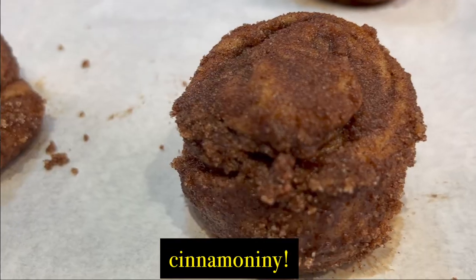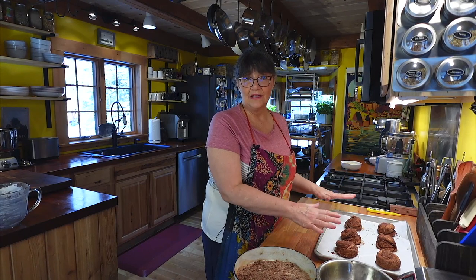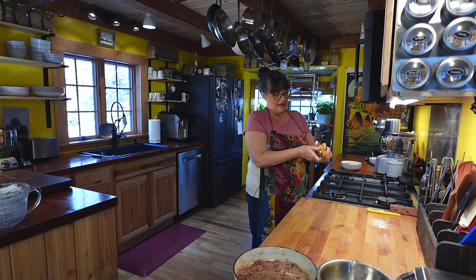I've finished rolling the cinnamon rolls and they're ready to go into the oven. You have two choices: you can put them in the oven right now — they spread out and cook perfectly at 375°F. Or if you want a softer cinnamon roll, you can let them rise for about an hour, and they'll loosen up and spread out a little more. I happen to enjoy them when they're a little tighter knit. Either way, they're absolutely delicious. I'm going to put them in now and bake them for about 20 minutes.